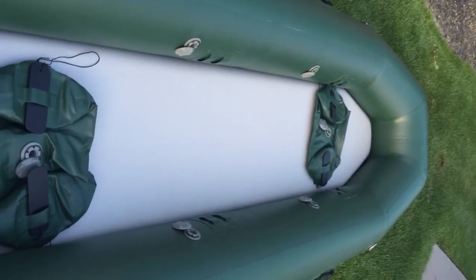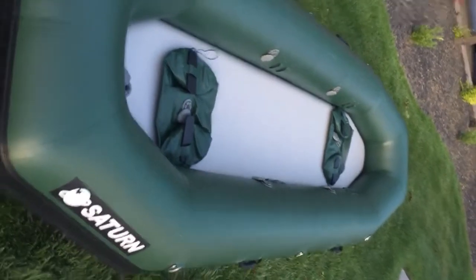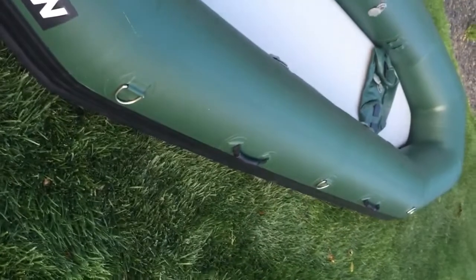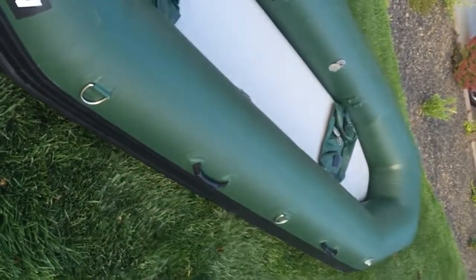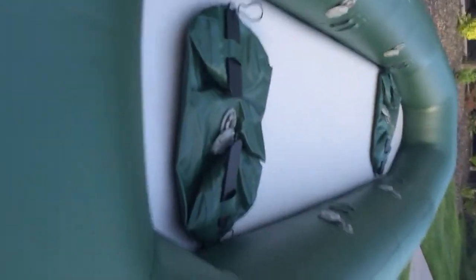There are four exterior tube chambers. The two thwarts now become detachable, and upgraded features include the new extra-reinforced carrying handle, 3D rings on each side of the raft, and two lifting handles.